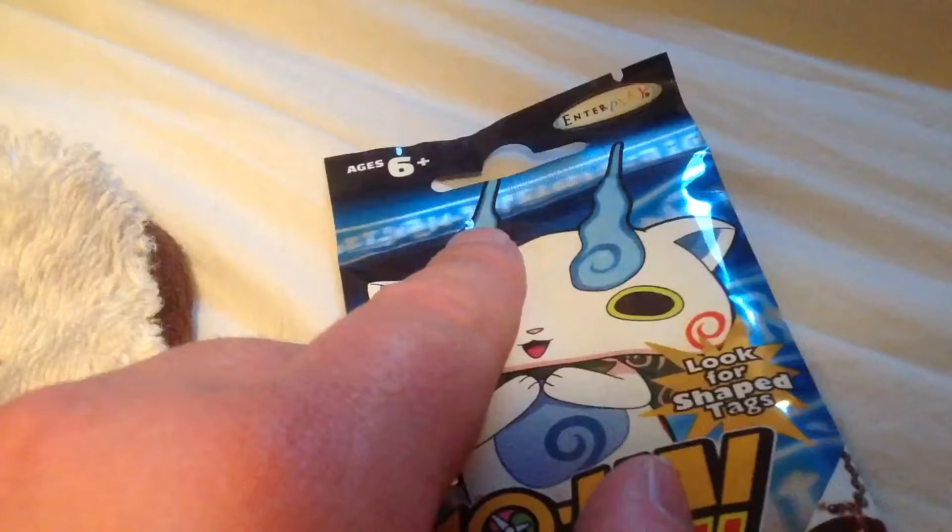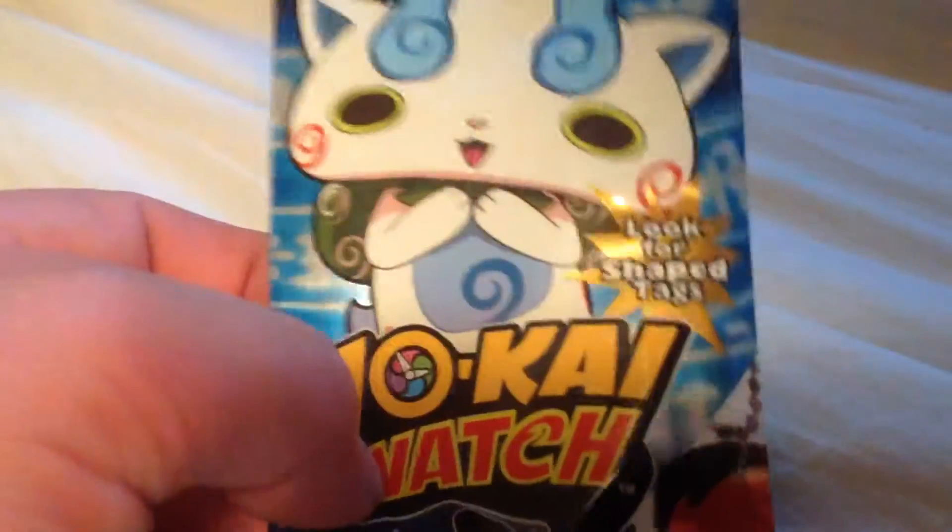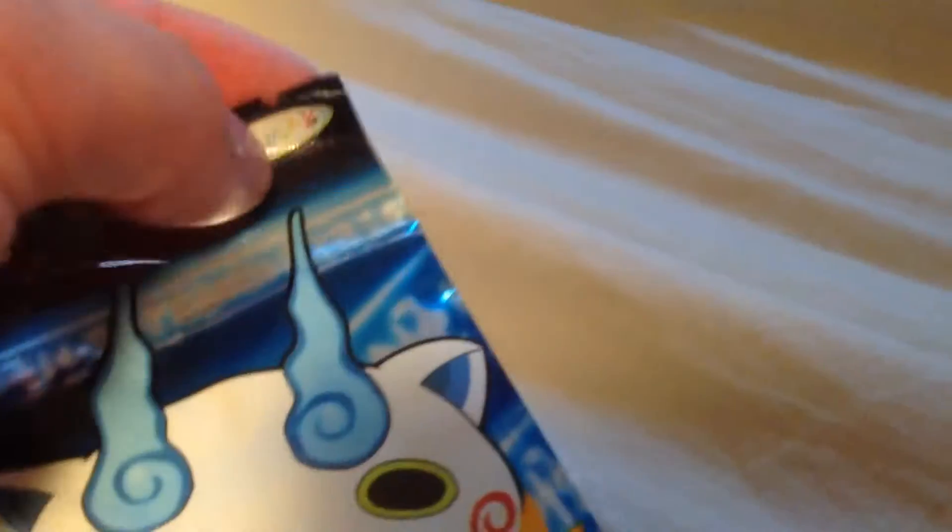Also, before I begin, I'd like to give a shout out to my friends down at Unveiling Toys for hooking me up with these. Thanks a lot guys, I really appreciate your help. Anyway, let's get right into this.